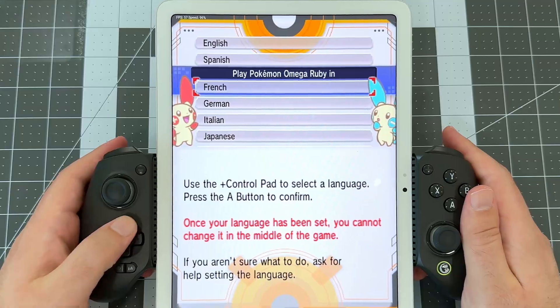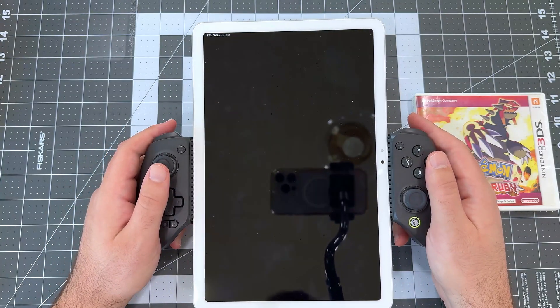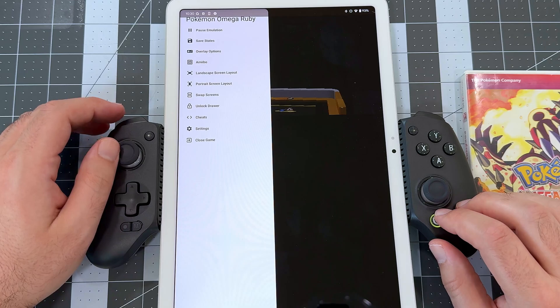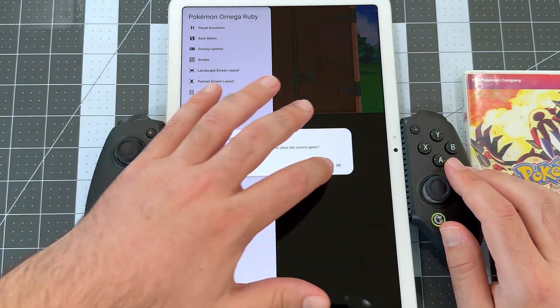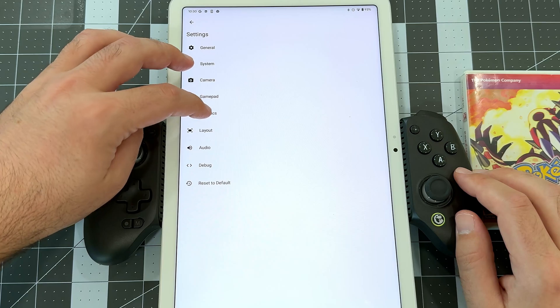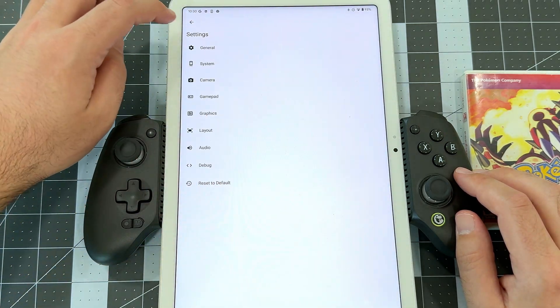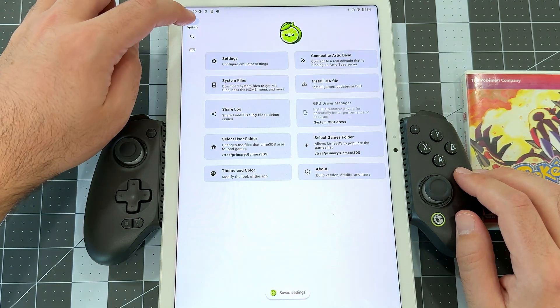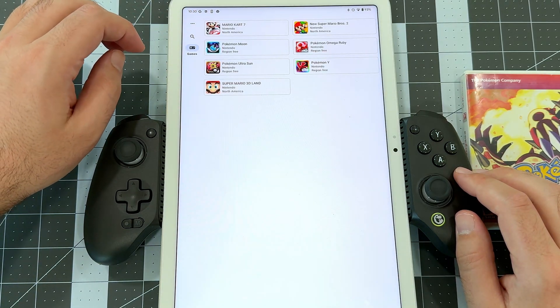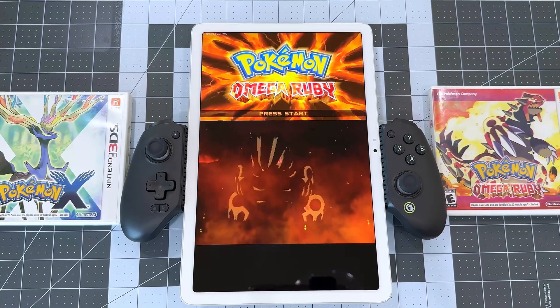My controls work fine now, but I'm immediately seeing some rendering and performance issues, so we're going to close the game to adjust some graphics settings. Swipe from the left again, and then tap Close Game, then OK to close the game. Tap the three dots in the top left, then tap Settings, then Graphics. Tap the Graphics API and let's switch that to Vulkan. That will improve performance and remove any rendering artifacts you might be getting with OpenGL ES. Then tap Back twice, tap the Games icon, and we can relaunch Omega Ruby to see the improved result.